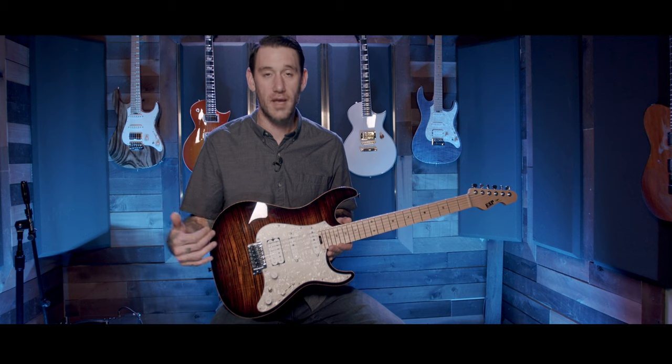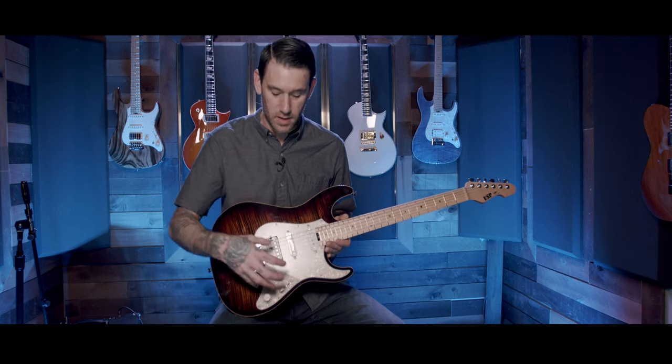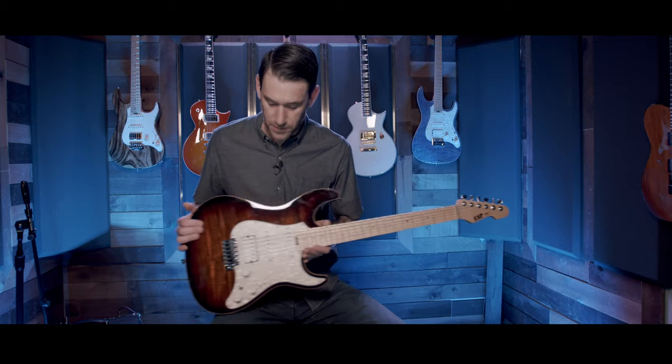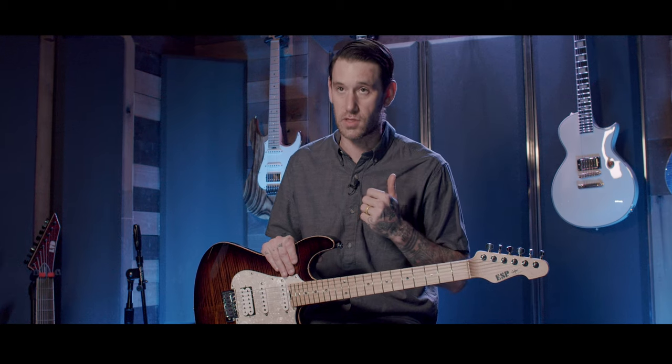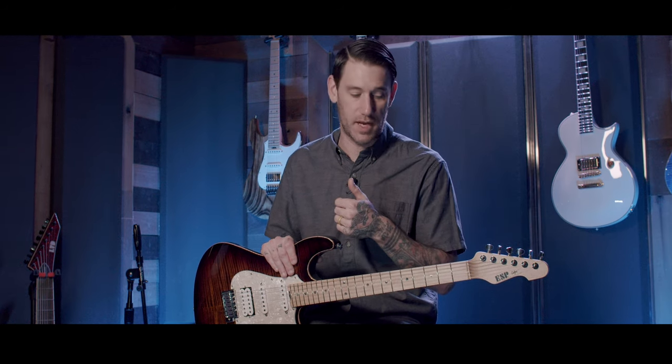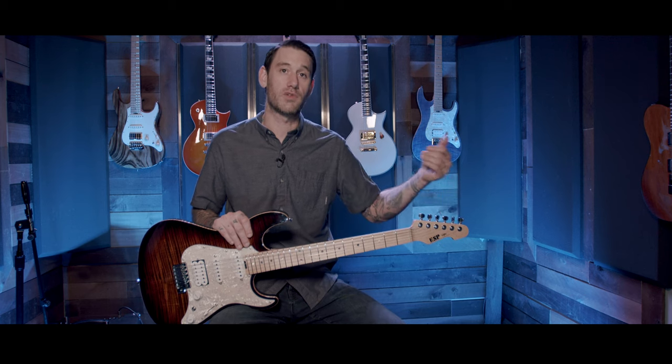So who's this guitar for? For me, this is the perfect session player guitar because you have all these different tonal options to choose from. However, it also works just as great in a setting where you only have one guitar for live and you can't be switching on and off every song because of all those tonal variations. Combine that with the locking tuners, and it is a pretty solid choice for live playing.